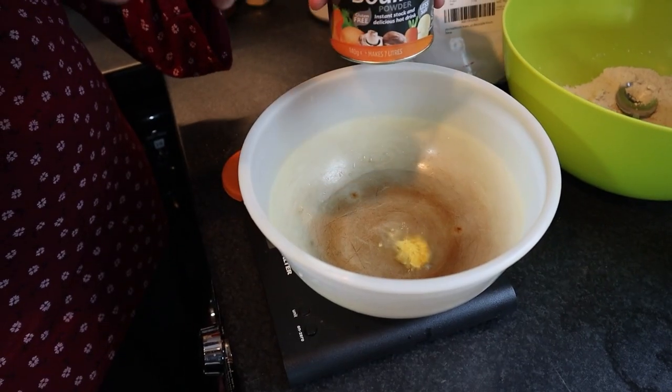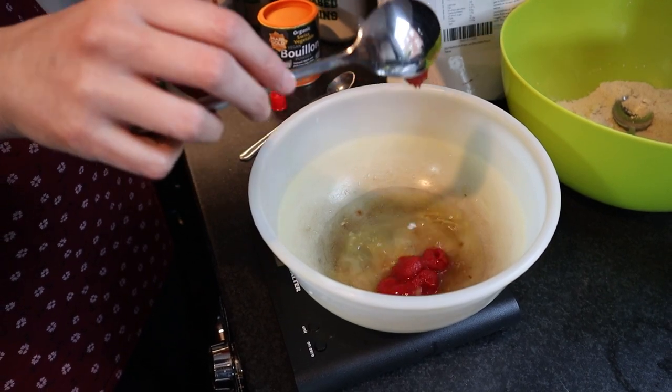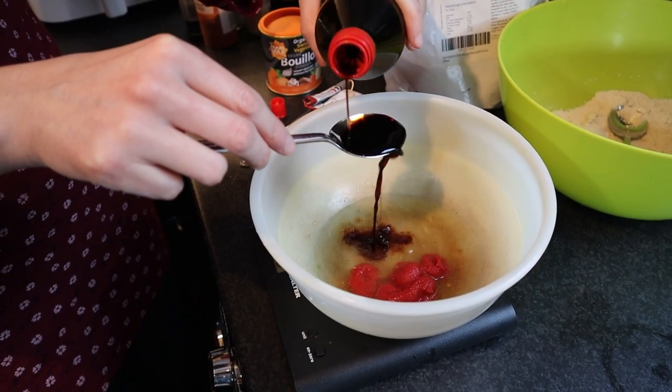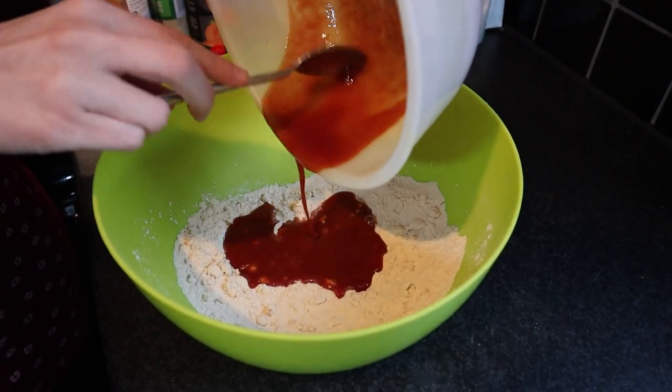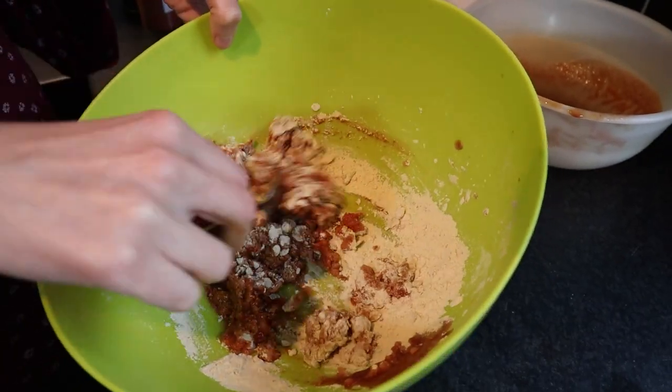To another bowl add 65 mils of vegetable stock, one tablespoon of tomato puree, and one tablespoon of tamari. Give it a mix. Now mix the wet ingredients with the dry ingredients and give it a quick mix with a spoon, then knead it with your hands for three minutes.